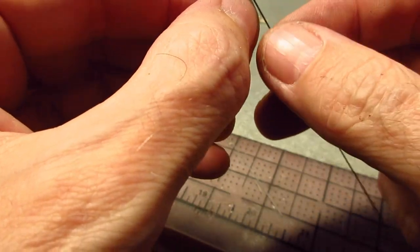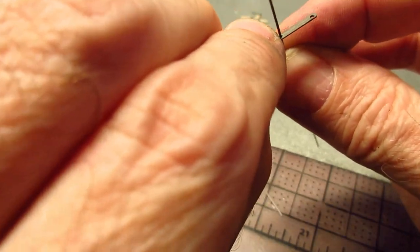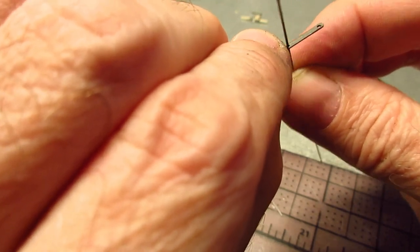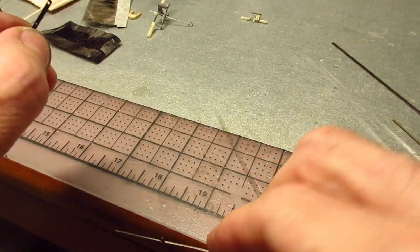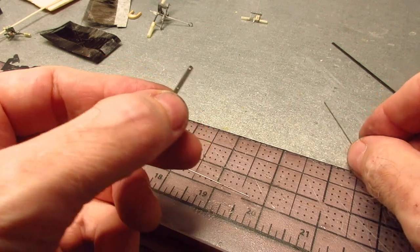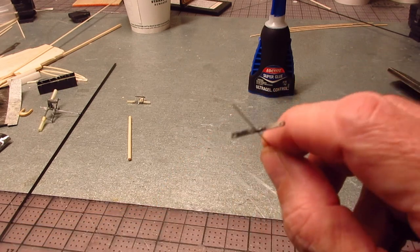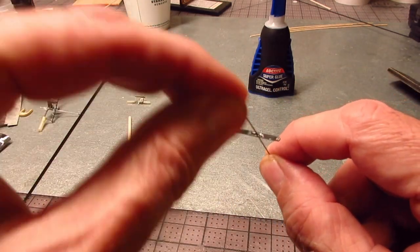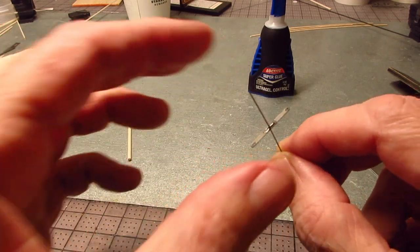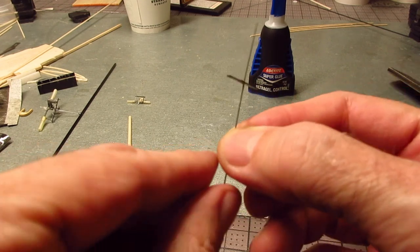I get the Number 4 saw blade, remembering which way I'm filing, and just do it by hand — very slowly, checking it. You've got to make sure you keep it straight, and don't rush this part. You're going to do it so it's just big enough to hold the wire. You have to take it out and check — it takes a little time, but you've got to do it right. The main thing is to make sure you end up right in the middle at the end of where the driver goes.